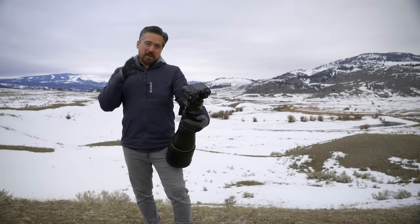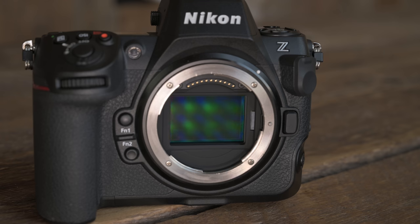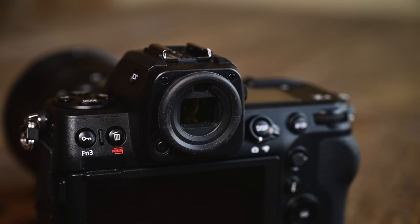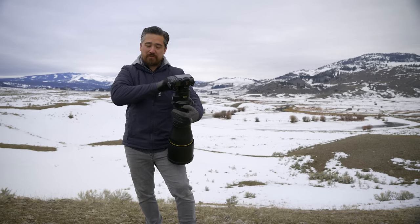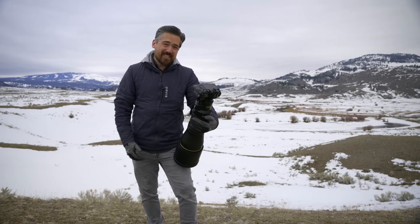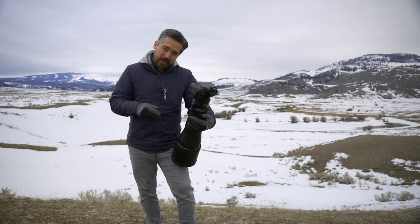So is this just a baby Z9? Essentially, yes. We've got the exact same 45 megapixel sensor, the same EVF, the same articulating LCD panel, and a very similar control layout. This has the exact same autofocusing capabilities, and it now adds airplane subject detection.